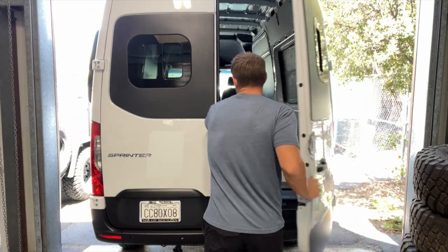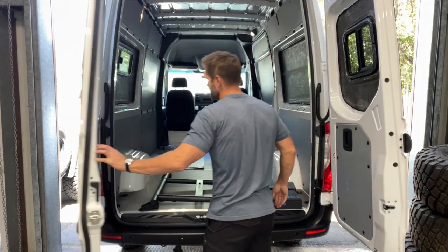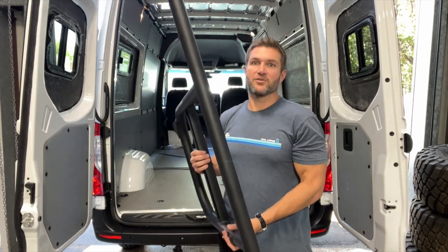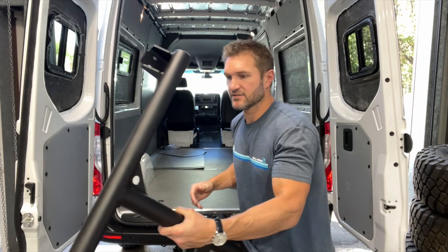But rest assured, the install is going to be the same. Today we are installing — drum roll please — the Expedition Tire Carrier. One of the things I love about this product is I think it's dead simple. It's gorgeous. It's light.